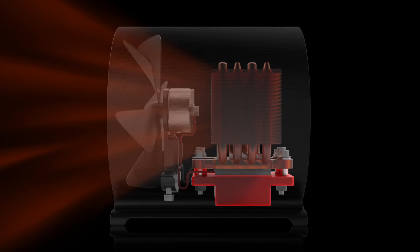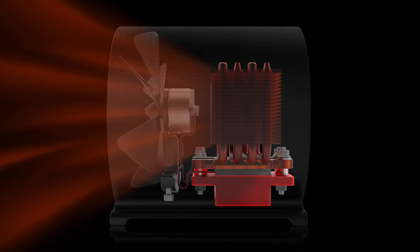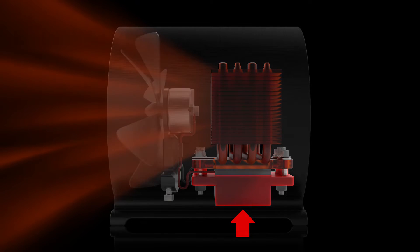Radiant heat is drawn from the heat sink and transferred into the room. The spring-loaded heating block ensures constant connection for increased power as the stove heats up, driving the propeller.